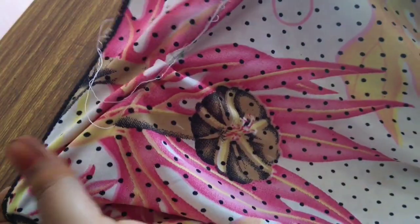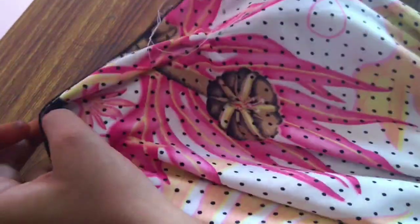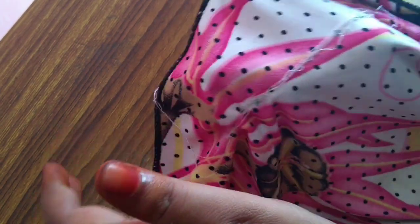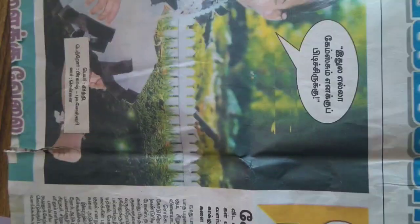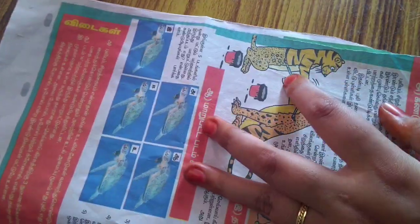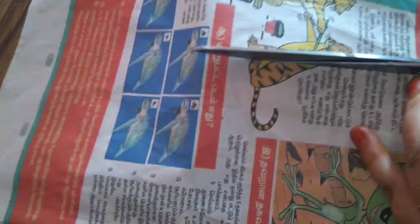If you are going to stretch it, you will need to stretch it. I am going to show you a trick. I am going to use a newspaper. We will stretch it in the normal machine — if you are going to stretch it, you will need to stretch it in the normal machine.